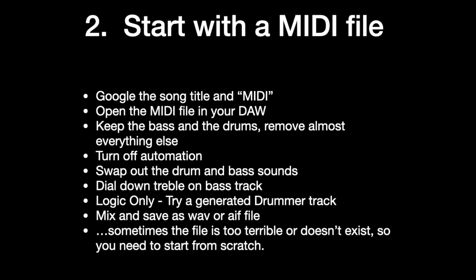Two: start with a MIDI file. If you Google the song title — like 'I Keep Forgetting' by Michael McDonald — with the word MIDI after it, you can download a file and open that up in your DAW. Keep the bass and the drums, get rid of almost everything else. You can use that MIDI track as a starting point, and usually the drums are pretty good, although you can replace them with better sounding drums. It's a good starting point. You don't always have to start from scratch, and it'll usually have the correct tempo also.